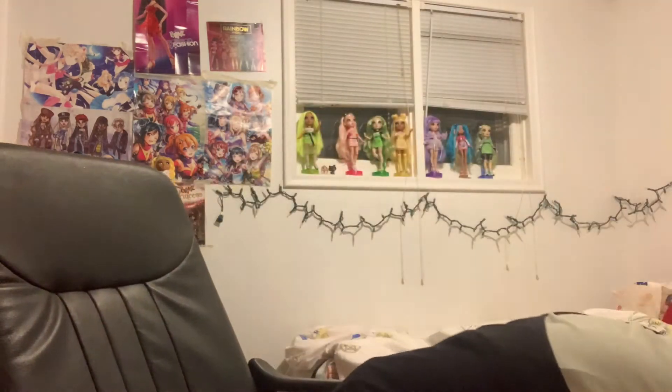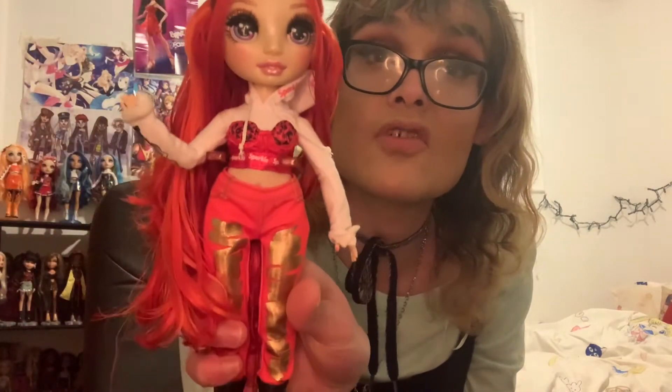Hours have gone by since I stopped filming. My best friend called me, then I had to go to a meeting, so I wasn't able to finish talking about the clothes. I'm pretty sure the last thing I was talking about was this sparkle shirt and the little thingy over it. I put it on Ruby because I thought it would look cute with this outfit.